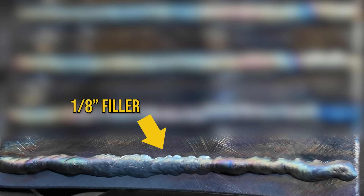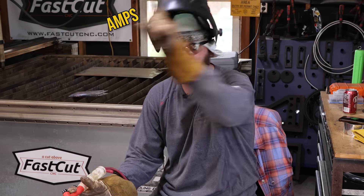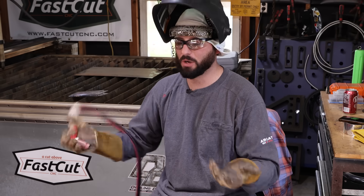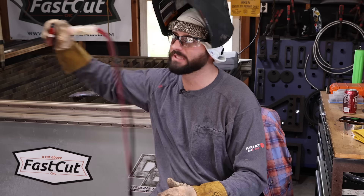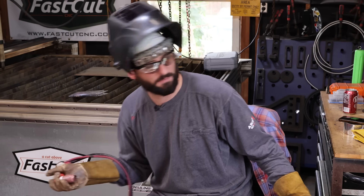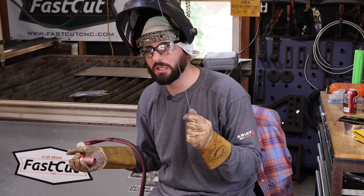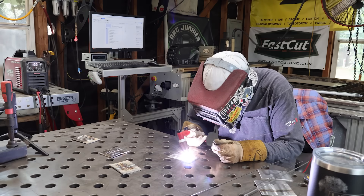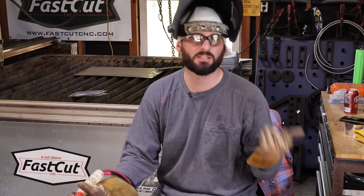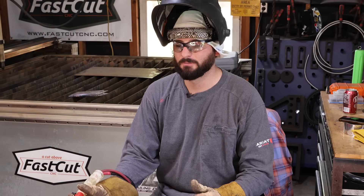The thicker you go, the chunkier and lumpier the weld. You can flatten that out with more amps — beans equals amps — but if you're in a smaller shop or running off 110V, you're only running at 65 amps and can't melt it. I guarantee you can melt spaghetti wire though. Use the right wire for the base metal you're working with — it's super crucial and an easy thing to understand.